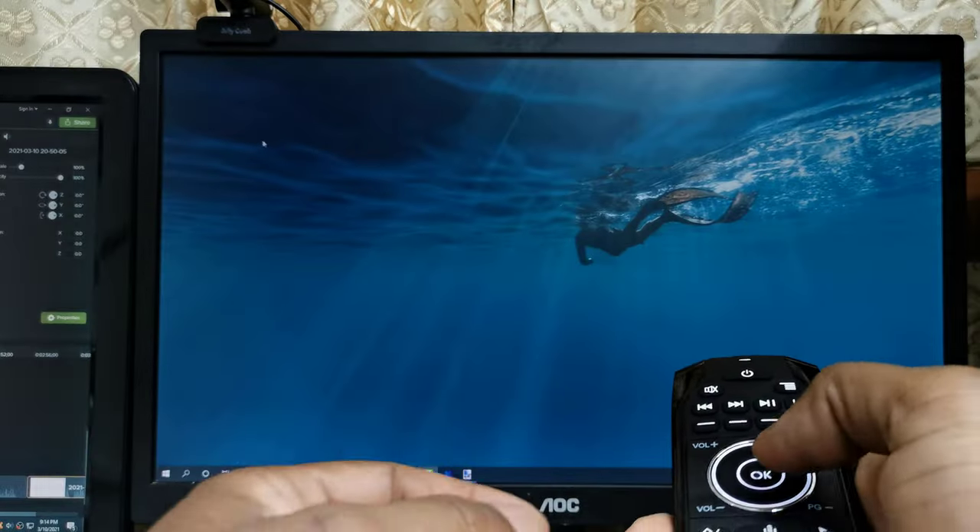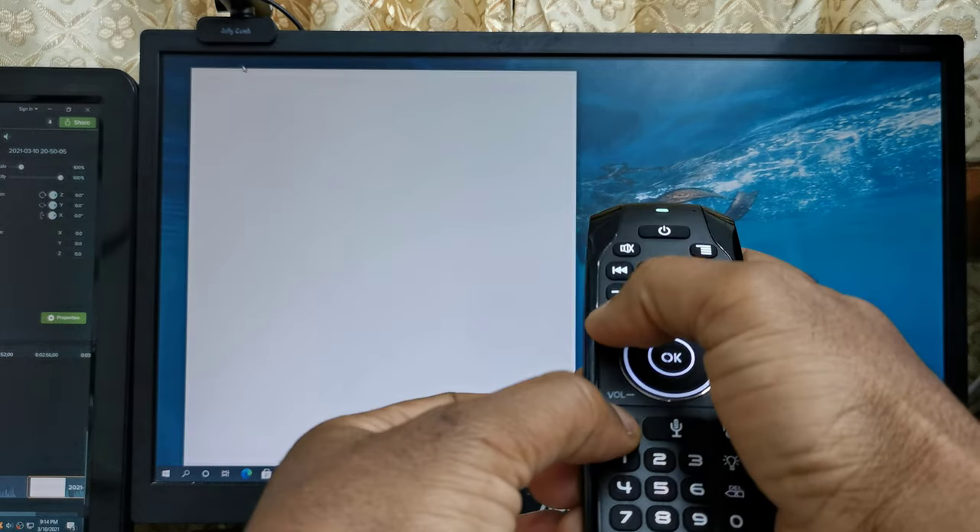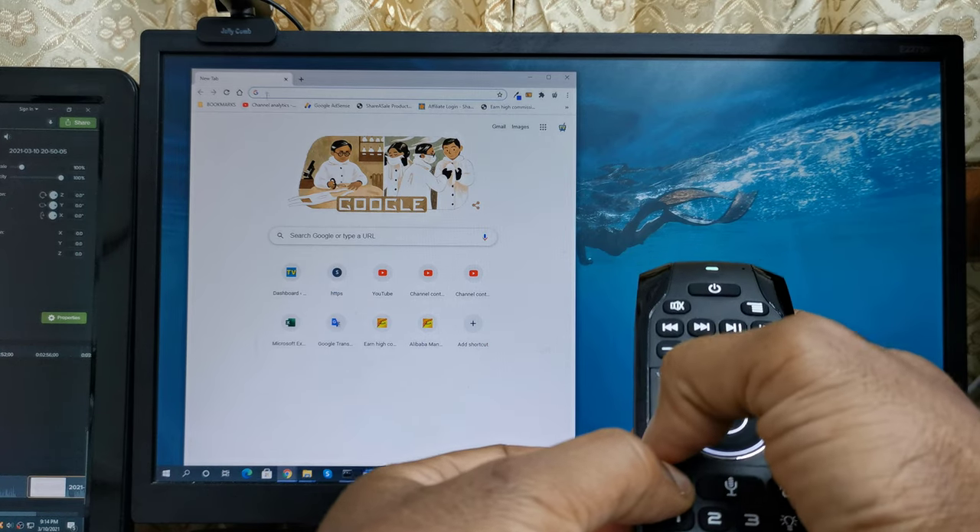To start testing its features I will first connect it to my desktop PC and test its air mouse function, built-in microphone, and QWERTY keyboard.